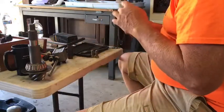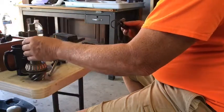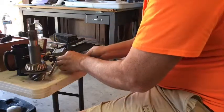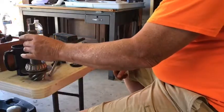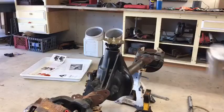So now I've taken out the 22 thousandths and I'm adding my 18 thousandths — going 4 thousandths less. And that's really how close you've got to be to get the right preload while you're stacking these shims.